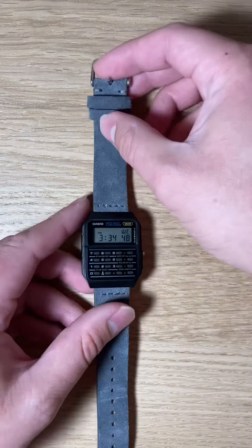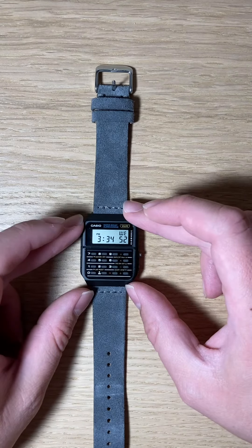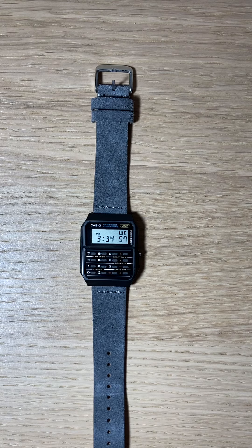It kind of feels like a DeLorean on my hand because of the suede and the resin. Fun fact: this watch was also in Back to the Future — not this specific one, but this type of model, the calculator watch.